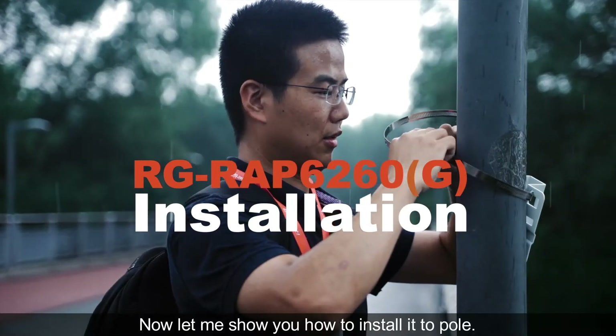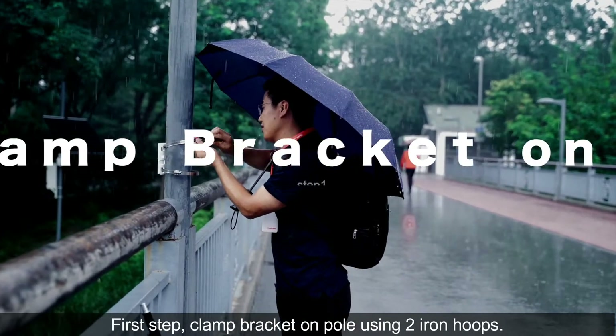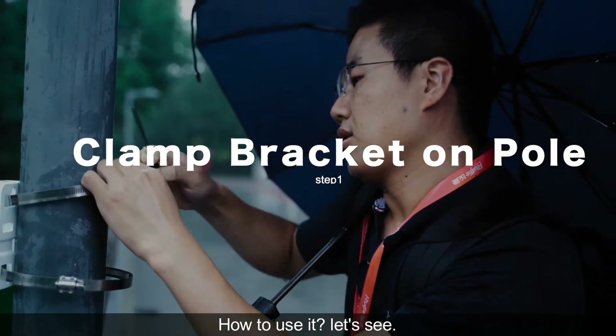Now let me show you how to install it to a pole. First step: clamp the bracket on the pole using two iron hoops. How to use it?